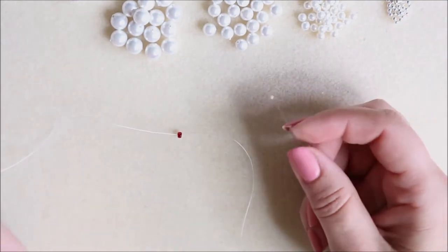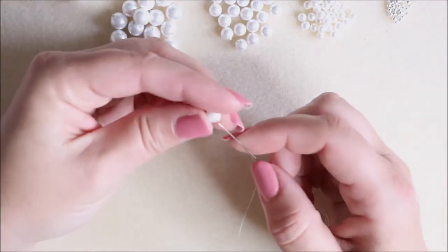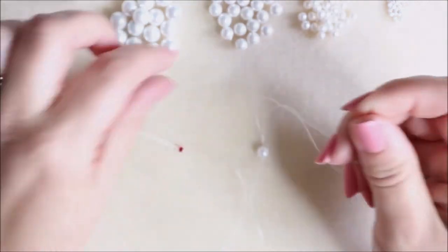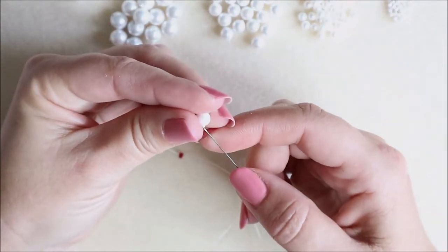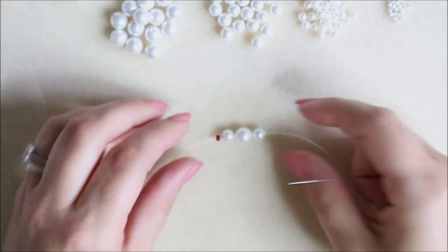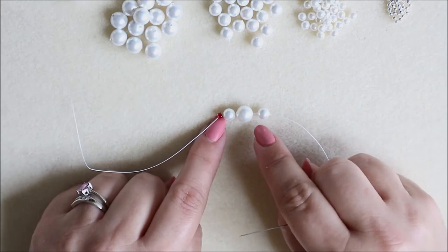The first thing we're going to do is make one of the scallop shapes. We're going to add one of the six millimetre pearls, then an eight millimetre, and then a six millimetre. Just add those to your needle and bring them down to your stop bead. That's going to be the top line of each of your little scallop sections.